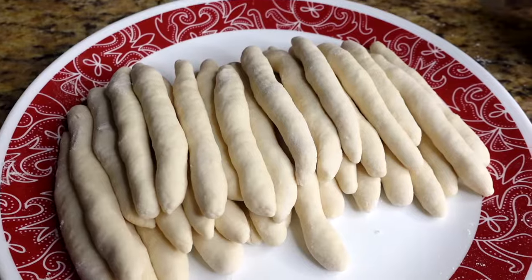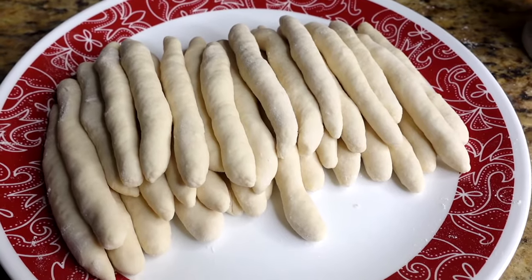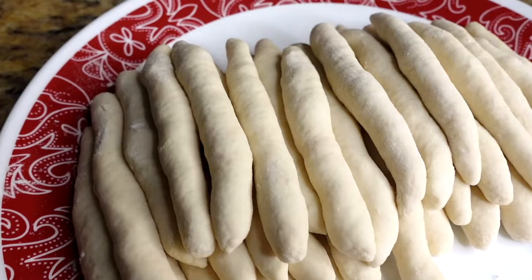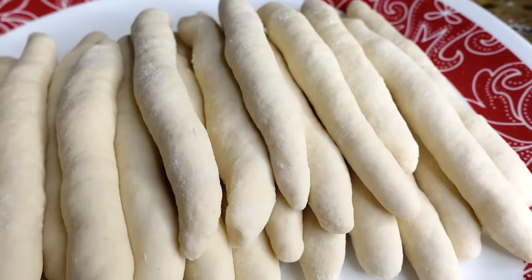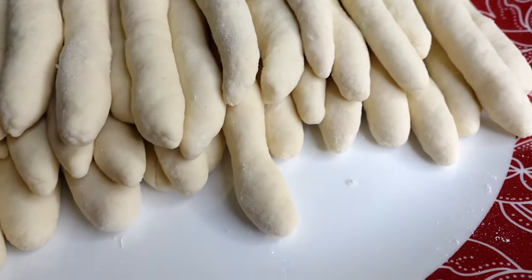This is how I do my dumplings — it's very easy. Give it a try and let me know in the comments how it worked out. If you're making less than I did, do a quarter or half of these dumplings, lay them out on the plate, and wait until it's time to put them in the pot.